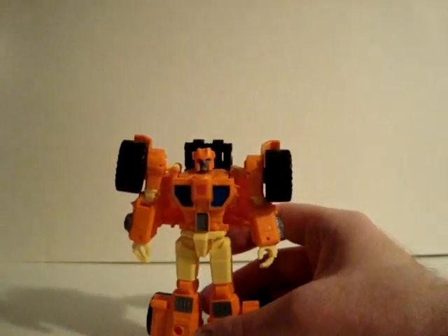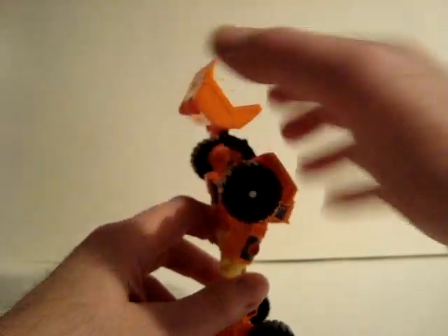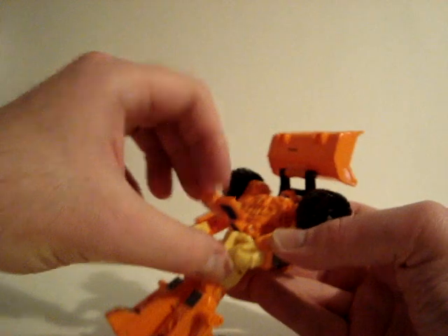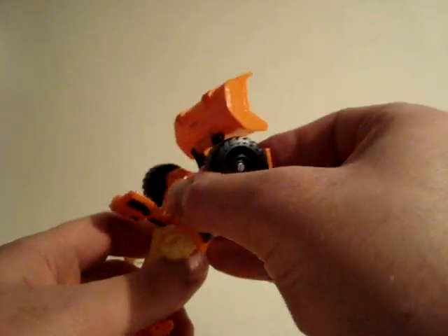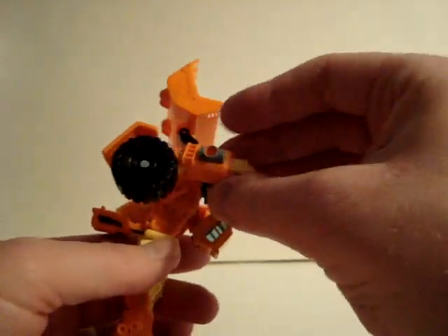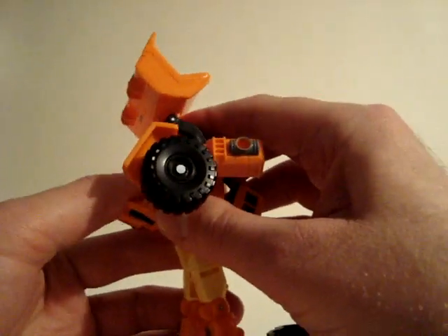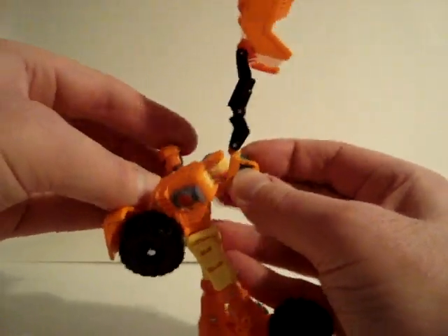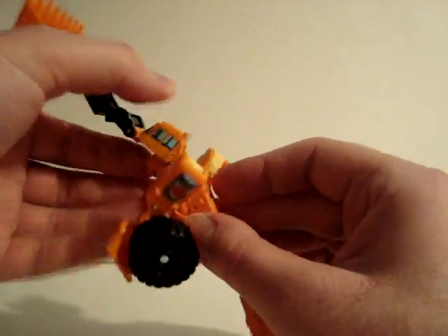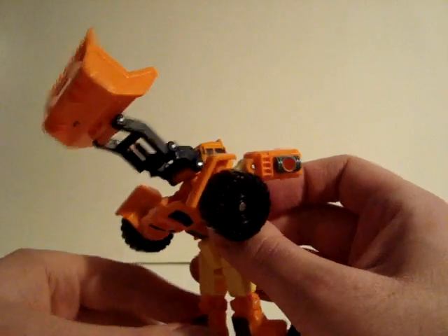We'll go ahead and transform him now. Put this up and over, and flip the chest part out. Bring the arms down, put the hands in. I gotta move that over, and that goes on his head.